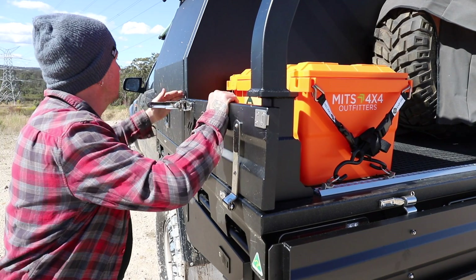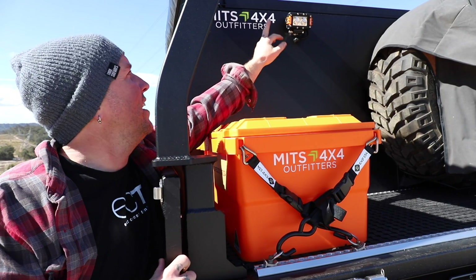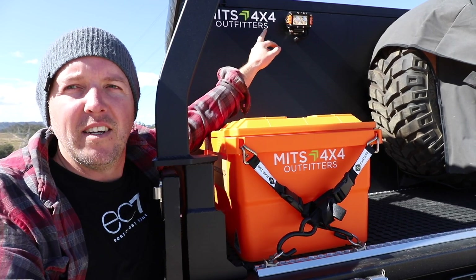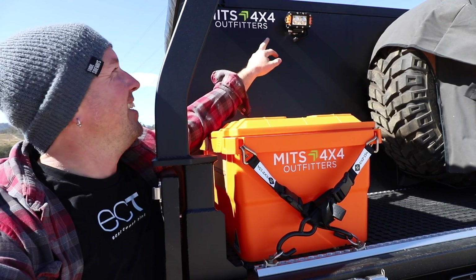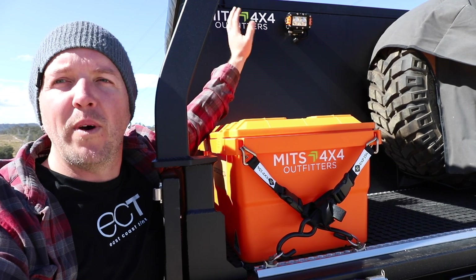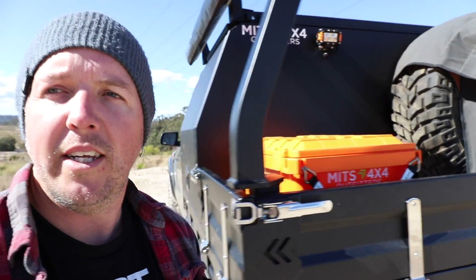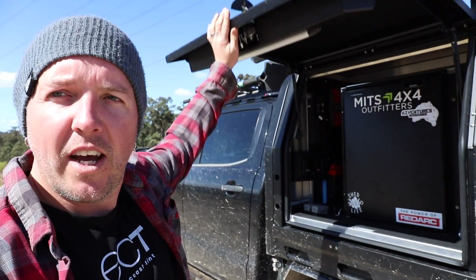On the back of the canopy up the top I've got a nice steady little work light — I think it's about 20 watts or something. It's really windy out here. Just when you're reversing I can turn it on, or when I'm at camp I've got some extra light straight out the back.